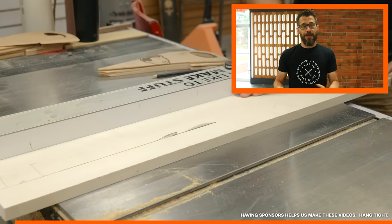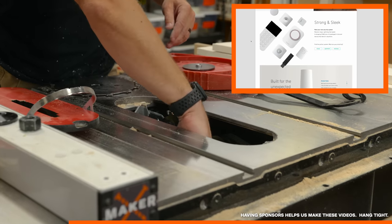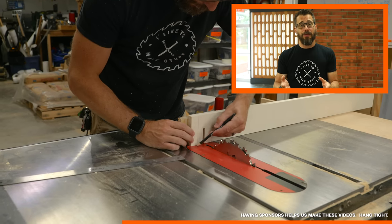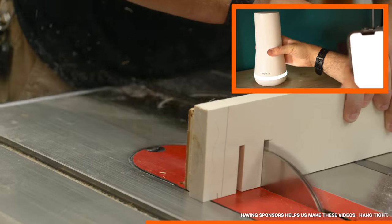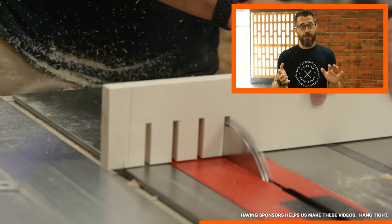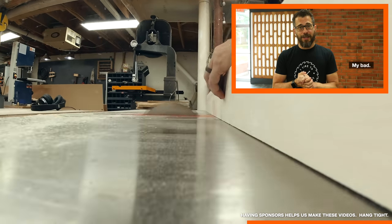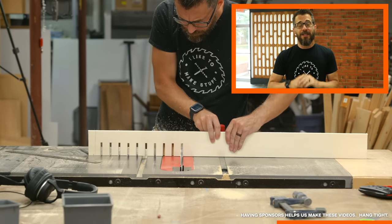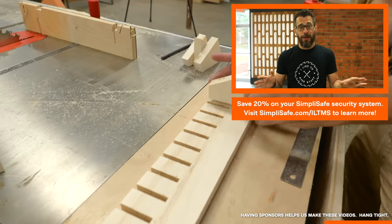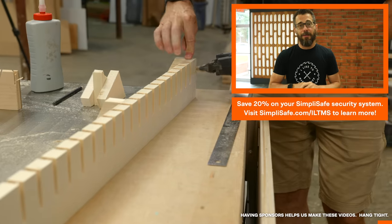This video is sponsored by SimpliSafe. We are big fans of SimpliSafe around here — we've got a system here at the office and all of us have them at home. You just go to simplisafe.com and pick out all the items you need: indoor and outdoor cameras, glass break sensors, door sensors, water sensors, and more. They ship them in a box, and it only takes about 30 minutes to set up using the app and keypad. Sign up for interactive monitoring — it's only about a dollar a day — and if any sensors are tripped while the system is armed, they'll call you and the authorities. Go to simplisafe.com/ILTMS for 20% off your entire system, plus a free month of monitoring when you sign up.